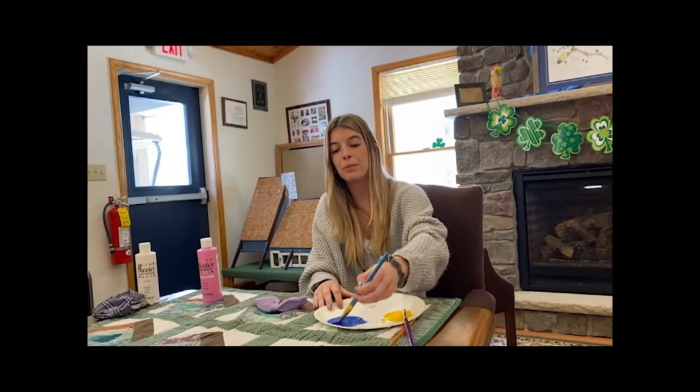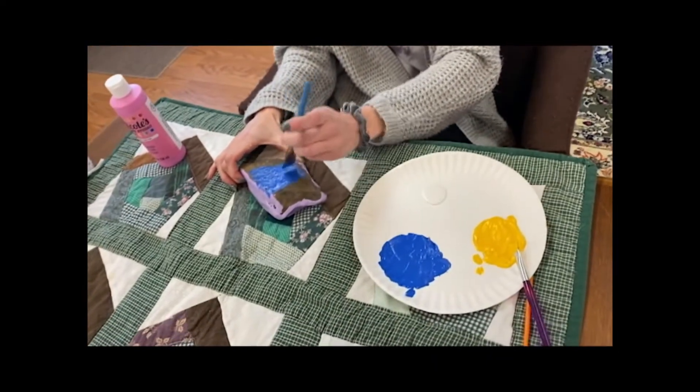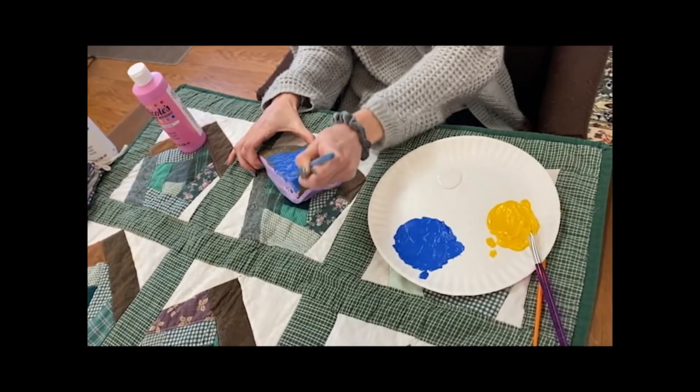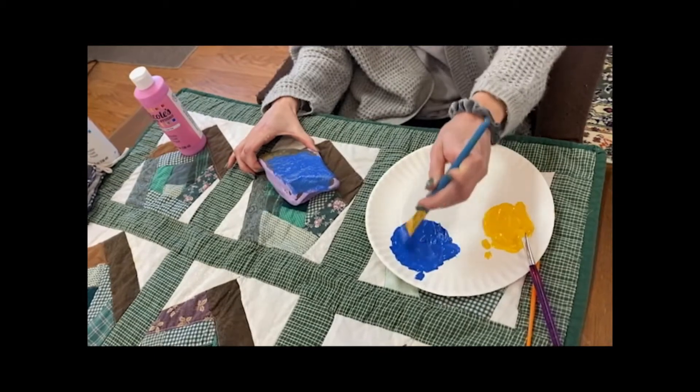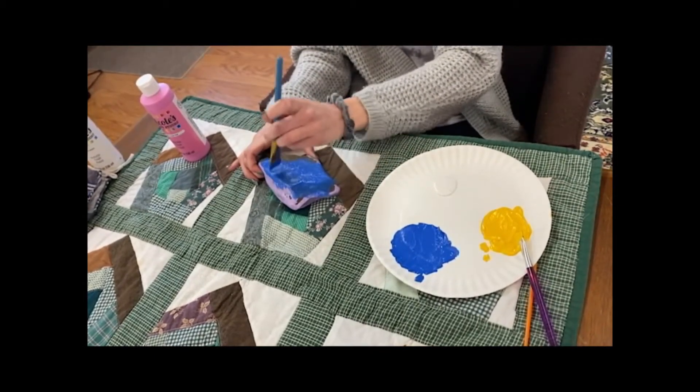So I got my blue paint and I'm just going to do a nice coat on the rock. We want to cover all the area. And then right in the middle I am going to do the sun with a nice smiley face on it.